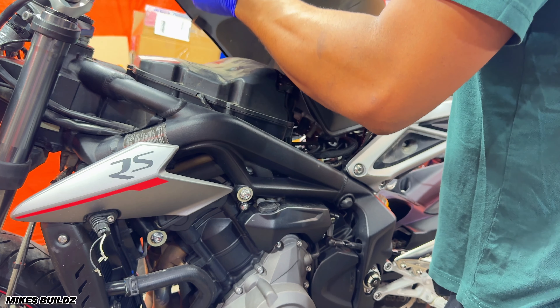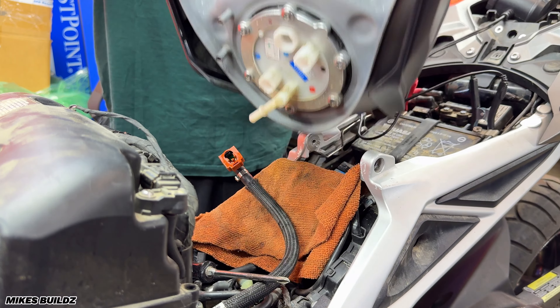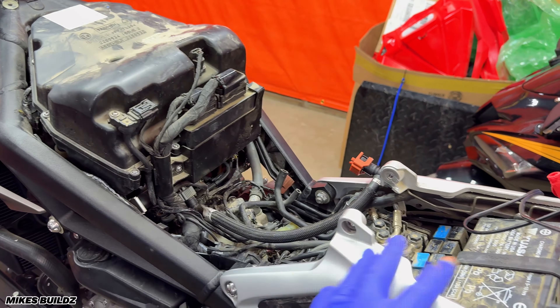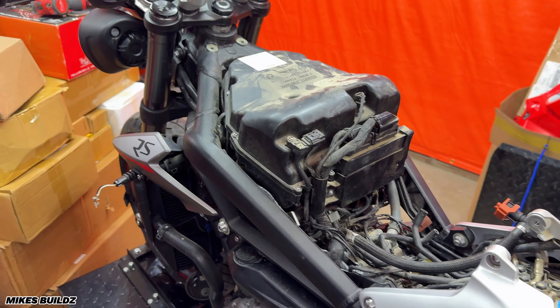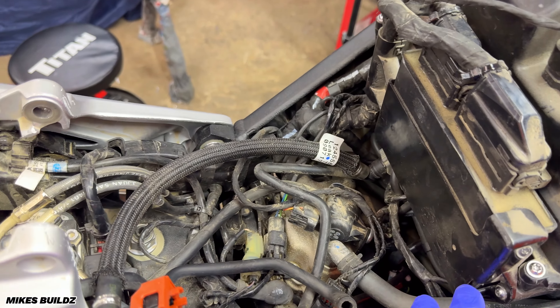But going further over here, we do have some more serious damage. The turn signal is completely ripped up. The radiator is busted — as you can see, it's leaking a whole bunch of coolant right over there. There's a dent on the gas tank over there, and another dent over here. Some stuff has been taken apart on this bike and I'm not exactly sure why. We have a whole bunch of stuff to get into, guys. Some serious damage for sure, but not the worst we've had on the channel.